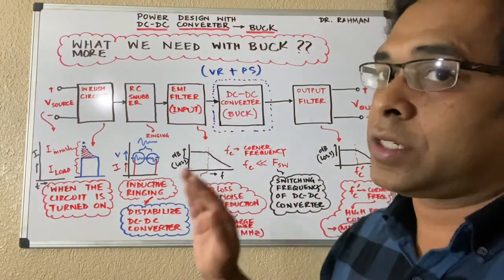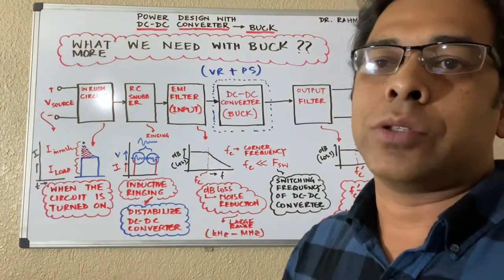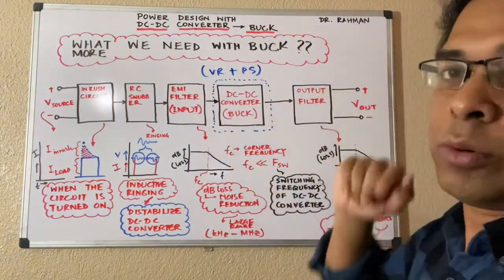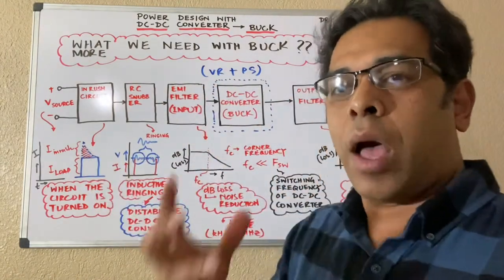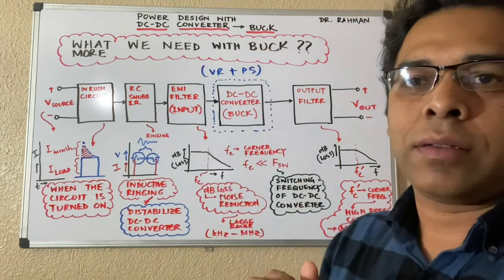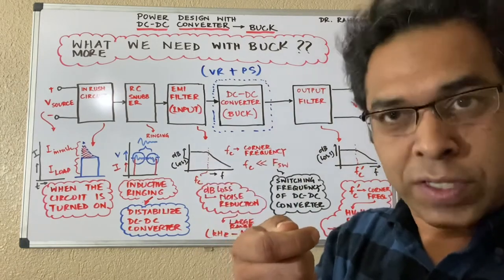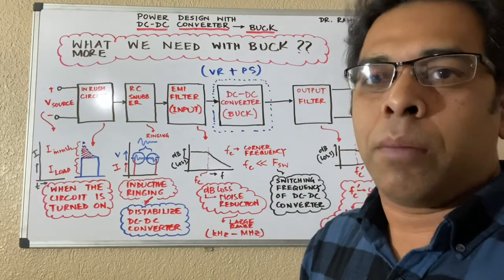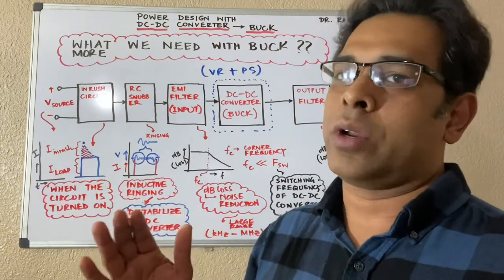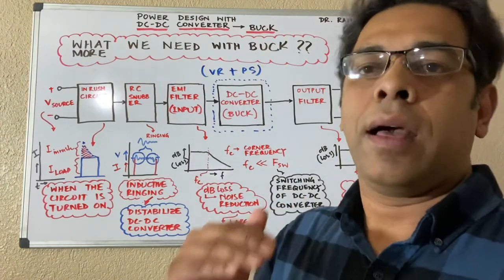We need some sort of inrush protection circuit if you have this issue. I don't want to discuss the external circuit in detail right now, but I plan to cover all these blocks individually — inrush, snubber, EMI filter, and output filter — toward the end of the lecture series. For inrush protection, we have a combination of components like a feed diode and similar things to suppress the extra inrush current. Remember, the inrush current when you start the system is generated mainly from capacitors — the more capacitance you have, the more inrush current. When designing capacitors you have to be careful and have an idea of how much inrush current you can have.